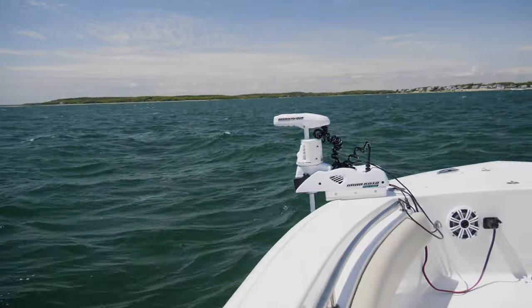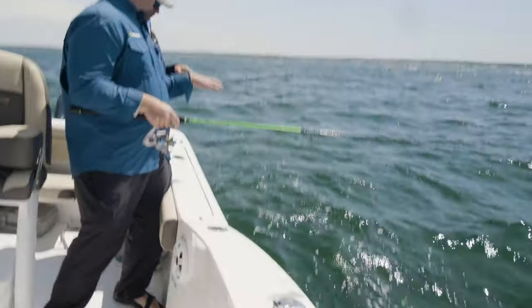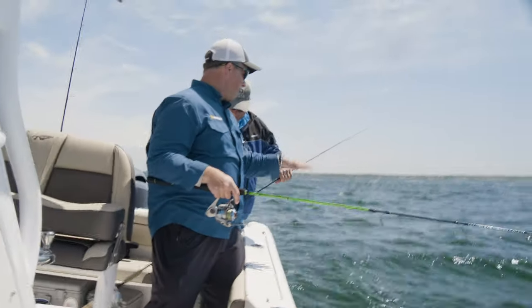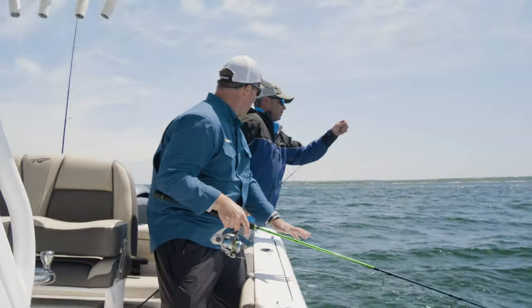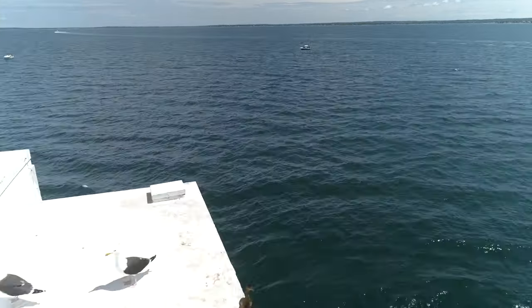Now it's time — black sea bass. What I like about that jig is, if you want to talk about fishing vertically, that one's made to sit there and dart and dance. It's gonna move down there, and the way the line comes off the top of the jig head should give me some good action.